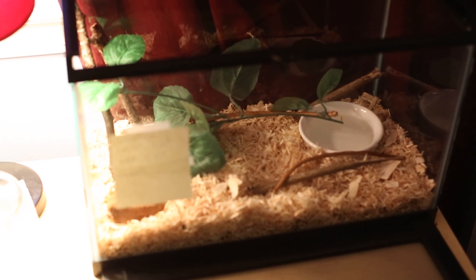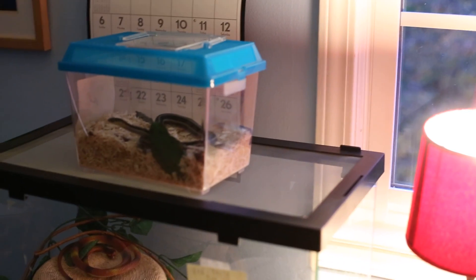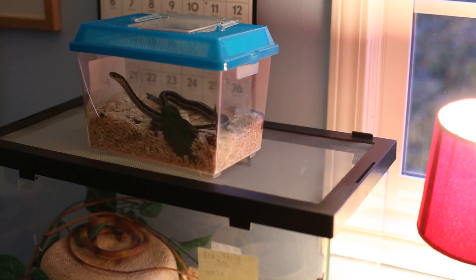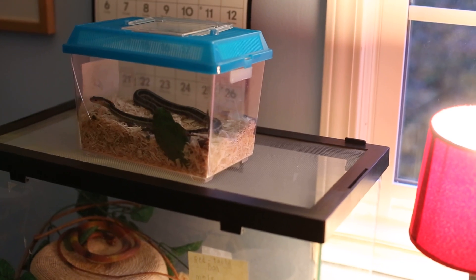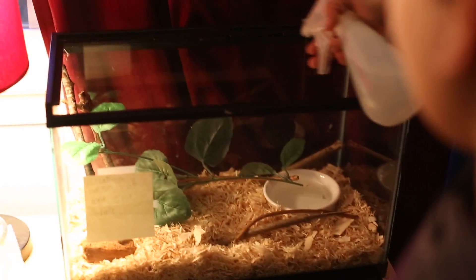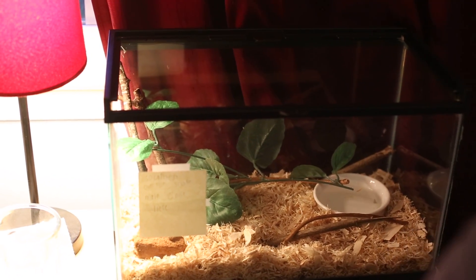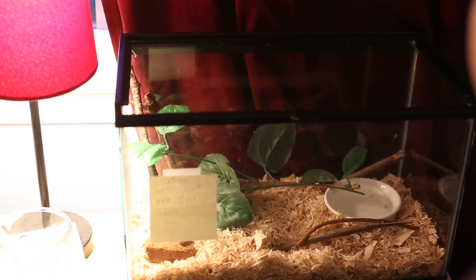That's how I set up the cage. Another thing: when their eyes get white or blurry, don't panic — it's okay, it means they're going to shed. When they shed, I usually get my spray bottle and sprinkle around the cage three times a day when they're ready to shed. And you need a rock or something for them to rub on so they can shed their skin in one piece.